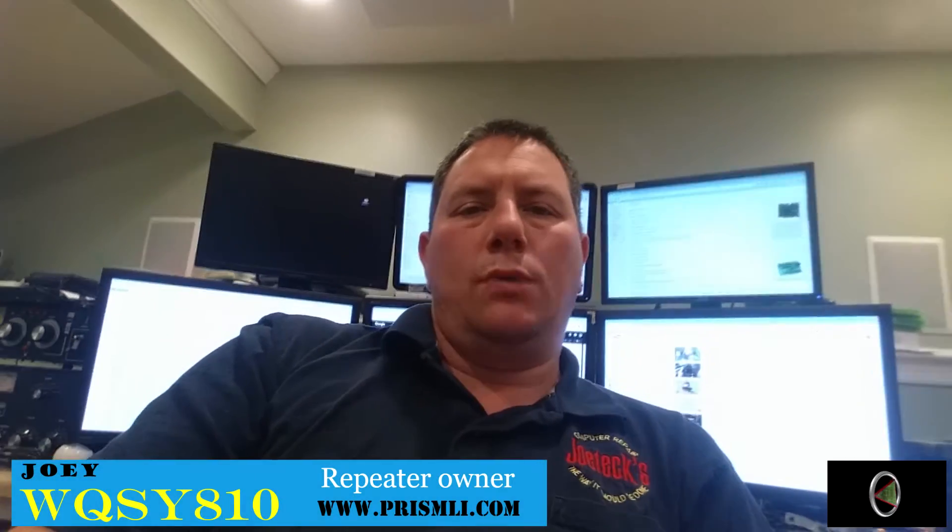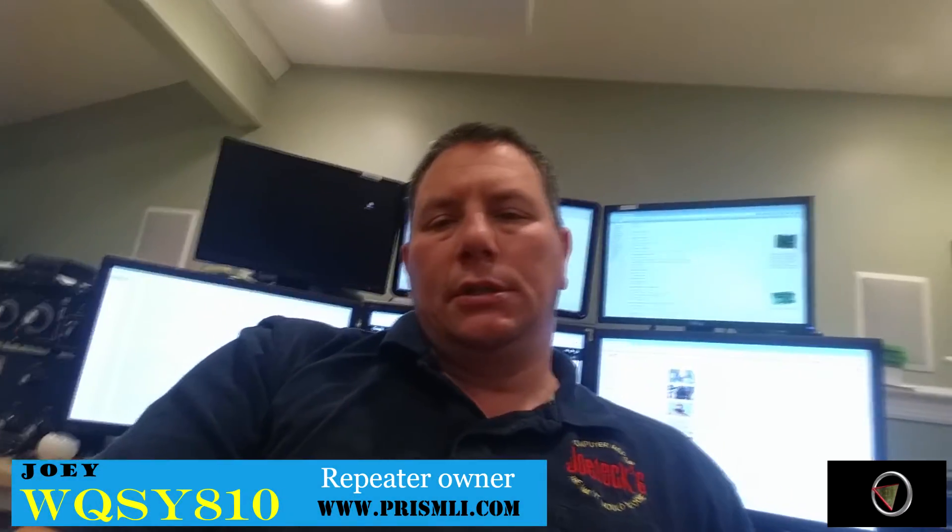Hey guys, this is Joey WQSY 810. As you see, I'm also the owner of Joe Tech Computer Repair. Anyway, this video is going to be about kerchunking — and people going 'what the heck is kerchunking?' When you're dealing with radio RF...